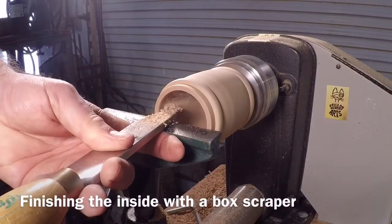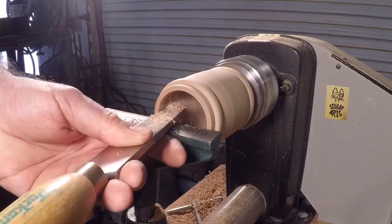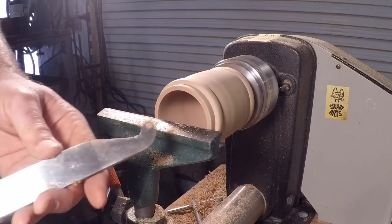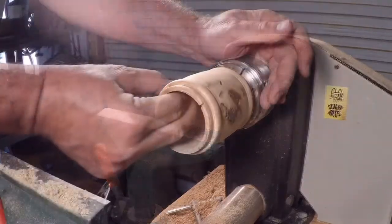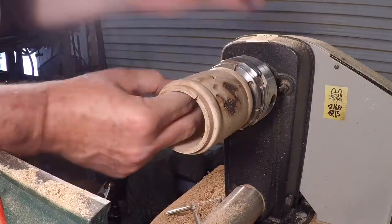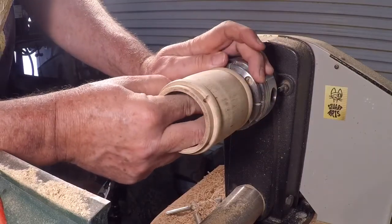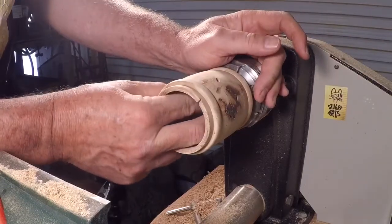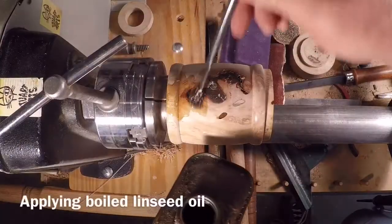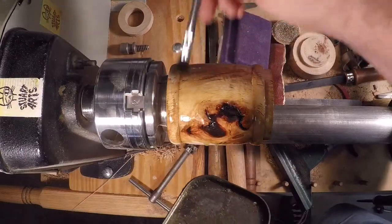I want the inside to follow sort of that barrel contour I have on the outside. I love this box scraper - I've used it several times, great tool. Wall thickness feels pretty good; I've gotten rid of the traces of the Forstner bit. There's a tiny bit still on the bottom so I'll take just another sixteenth of an inch off, then I'll be ready to sand down through the grits. This is my favorite part of any woodwork job - it's going to really bring out some nice grain.